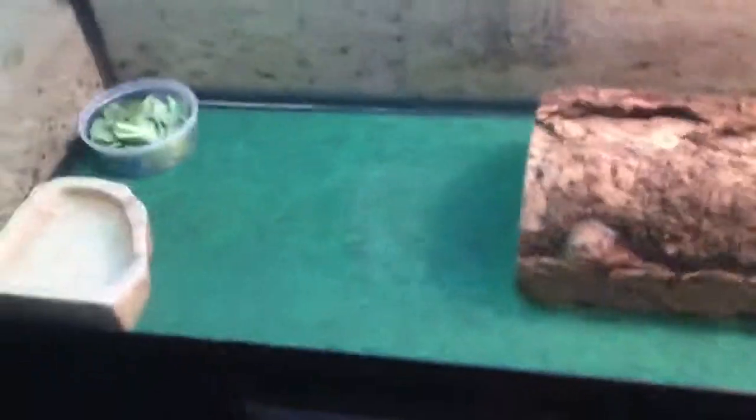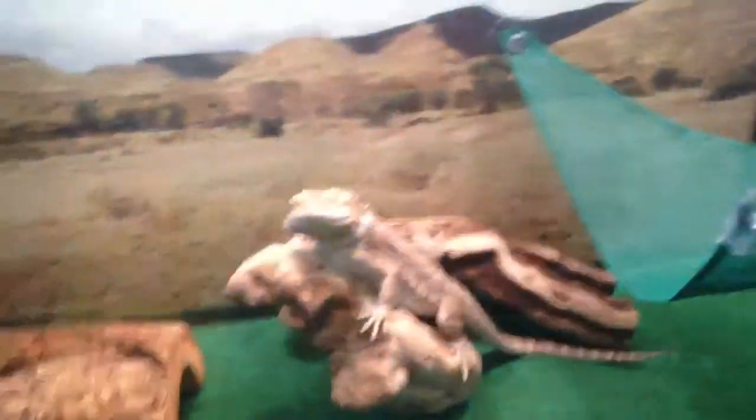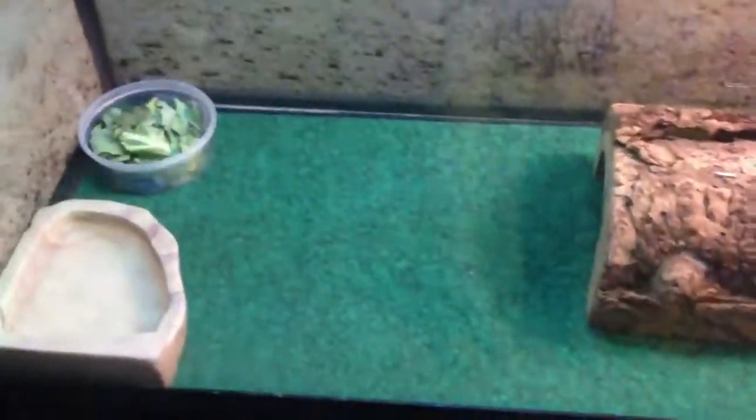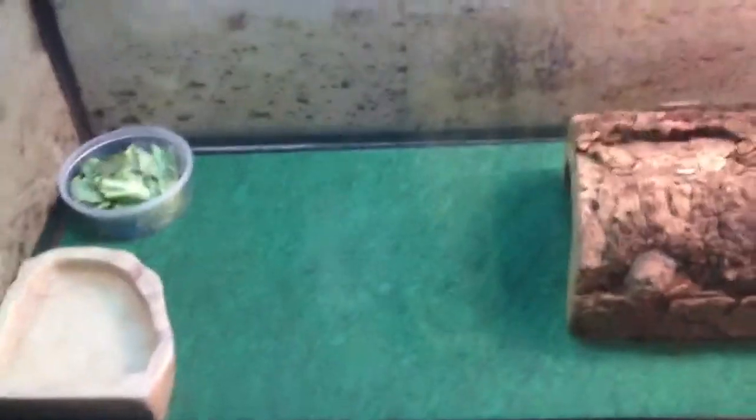As they get older, they can actually get this desert blend stuff — it's pretty much like sand. But I wouldn't use that until they're at least a year and a half or two years old, because they tend to eat the substrate. If they were eating crickets and missed one and ate the sand, it would get in their digestive system and it's really bad for them. It can actually cause death.